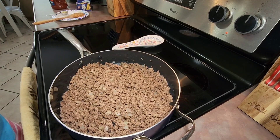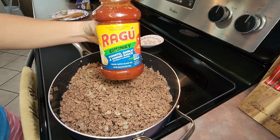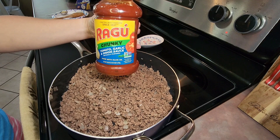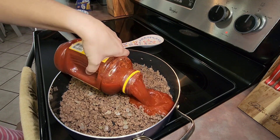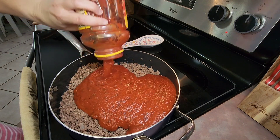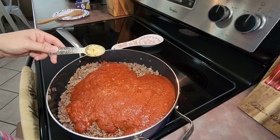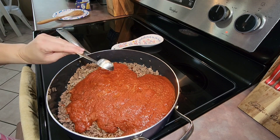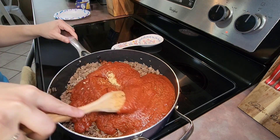My ground beef is finished cooking so I'm just going to drain all of the grease off of it. Then I add in a 45-ounce jar of spaghetti sauce — I'm using the Ragu chunky tomato garlic and onion sauce, but you can use your family's favorite. Then I add a tablespoon of minced garlic and stir everything together.